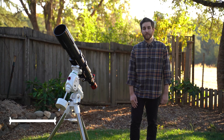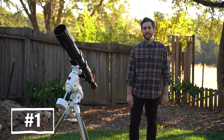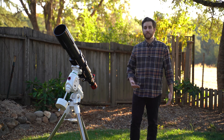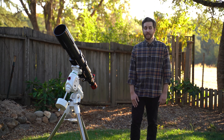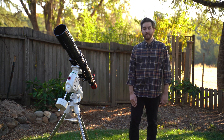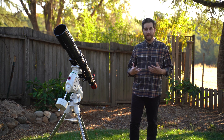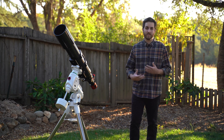For our first tip we're going to talk about what kind of gear you need to do deep sky astrophotography. You might have gotten started with regular astrophotography with a camera and a lens on a tripod, and that's awesome, but unfortunately you're going to need something a little bit beefier than that to get into deep sky astrophotography.